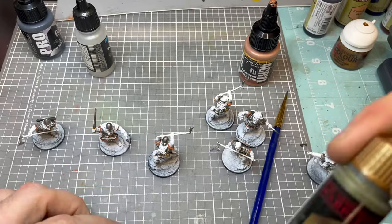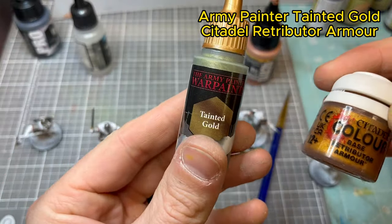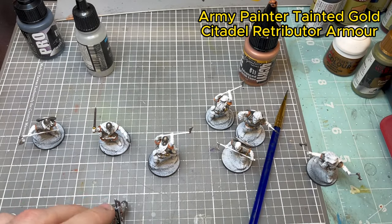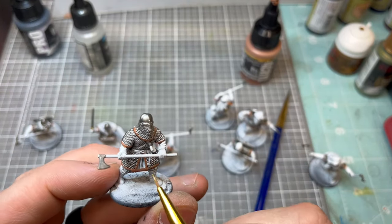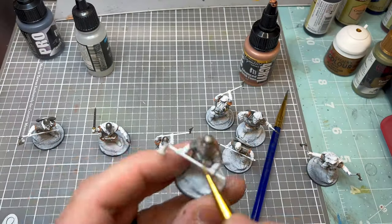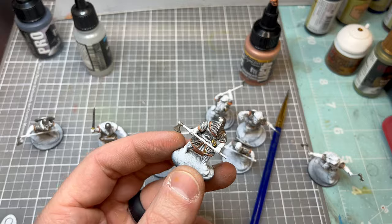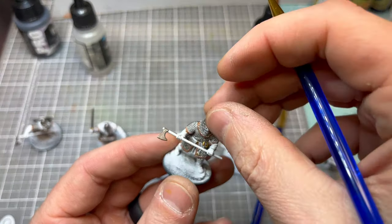Now we're going to go to more metallics. We're going to use My Little Recipes Tainted Gold and their air version from Army Painter, then Retributor Armor from Citadel. Makes a really nice gold, almost brass tone. These guys don't have a lot of gold features on them, but this is a really good way to make the model pop and have those little characteristics in each of the models.